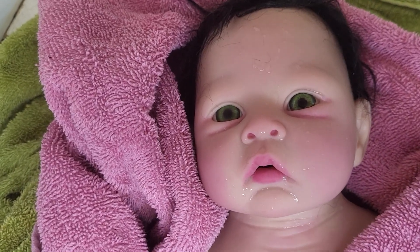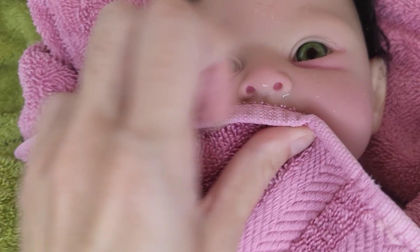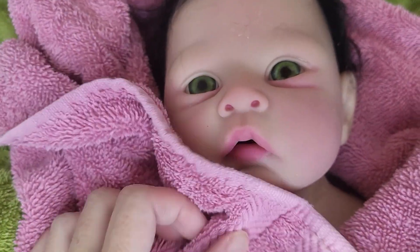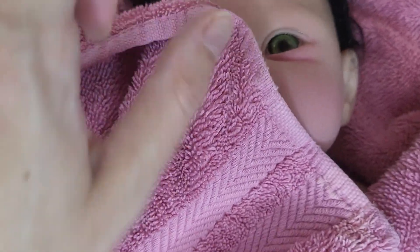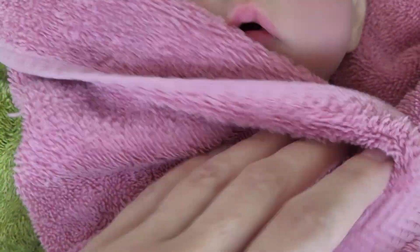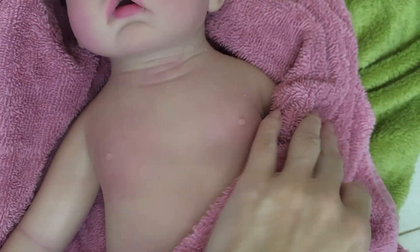Now that she's out of the bath, you want to make sure that she can air dry some as well as patting her. You once again don't want to be too abrasive — just want to kind of pat at the little creases and crevices which will hold water. Try to have her air dry as much as possible, out in the open for a little while.